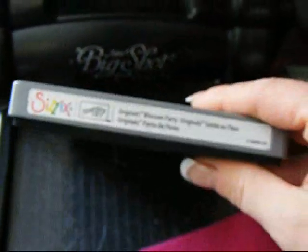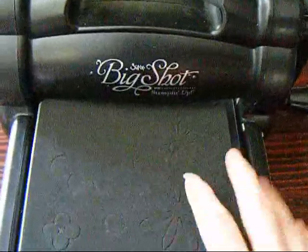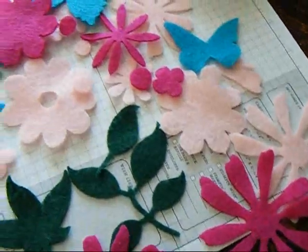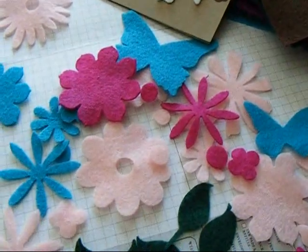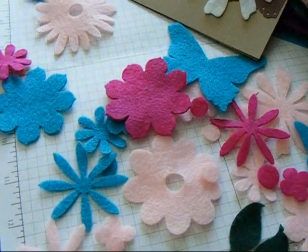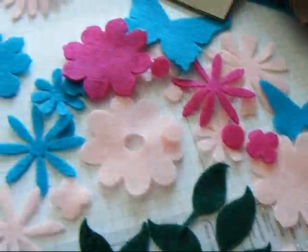If you have a Big Shot, you just need some of the flower dies. I have several. I have Blossom Party, which is the one I'm going to use in the tutorial today. But there are any number of flower die cuts. I have flower layers, I've used flower layers number two, which is this great daisy one — the one I used on the card.